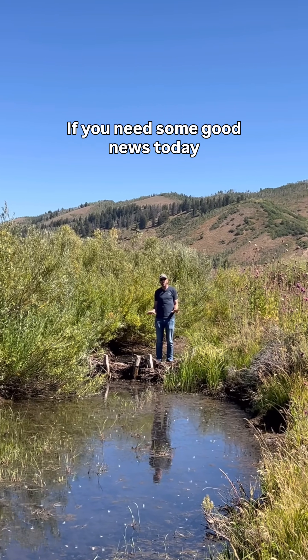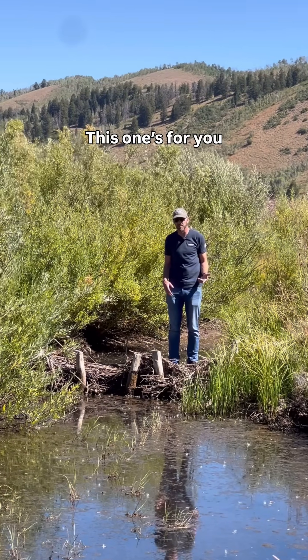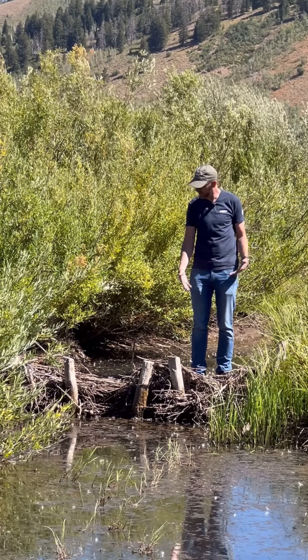At UDOT we like to use the most modern techniques available, but sometimes the old ways are good ones too. We like to go back to the original engineers, the ancient masters — the beaver.